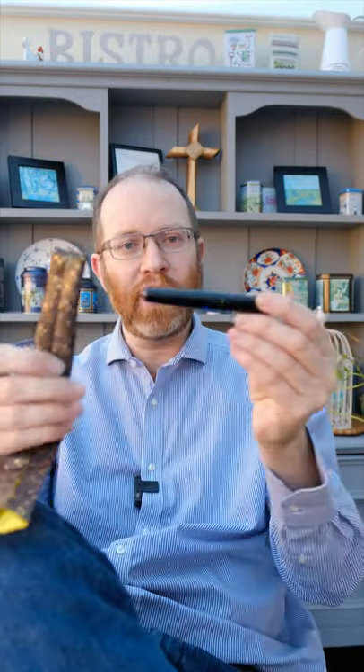Good morning, good afternoon, good evening to you, my beautiful pen friends, and welcome to another review in a few with your host Andrew. What we're going to be doing today is having a look at this pen here.